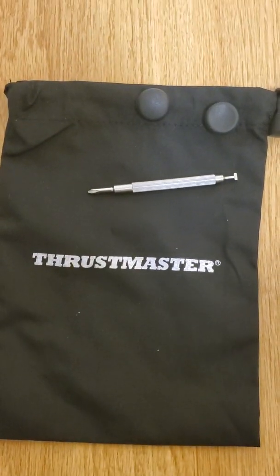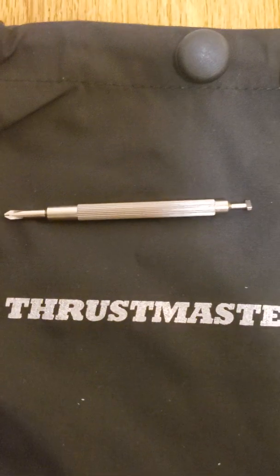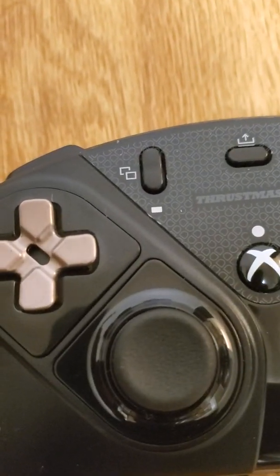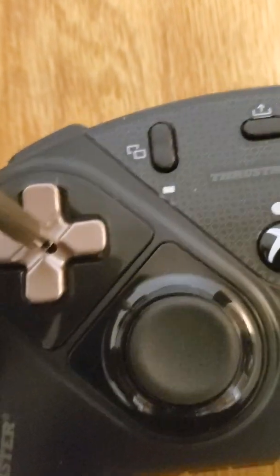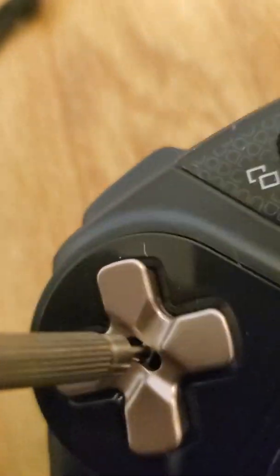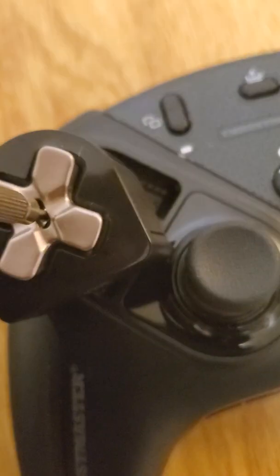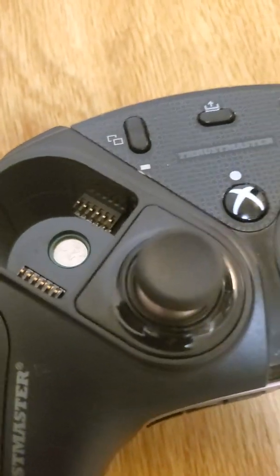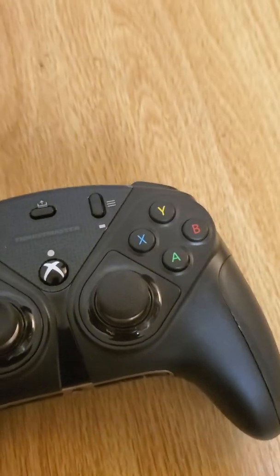It comes with these little d-hat attachments. You have this little tool here to help you — it takes this tip point and you stick it inside the d-pad. With a little force it pops right out. It has a little magnet on the inside and it sticks really well — I haven't had any problem with it falling out or anything.